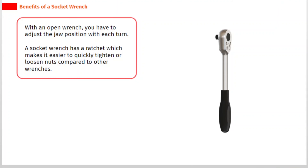With an open wrench, you have to adjust the jaw position with each turn. A socket wrench has a ratchet which makes it easier to quickly tighten or loosen nuts compared to other wrenches.